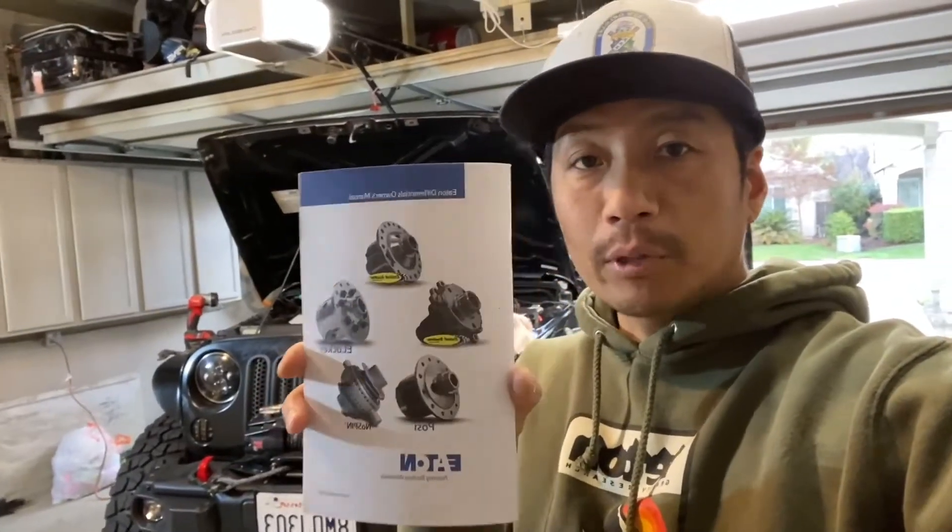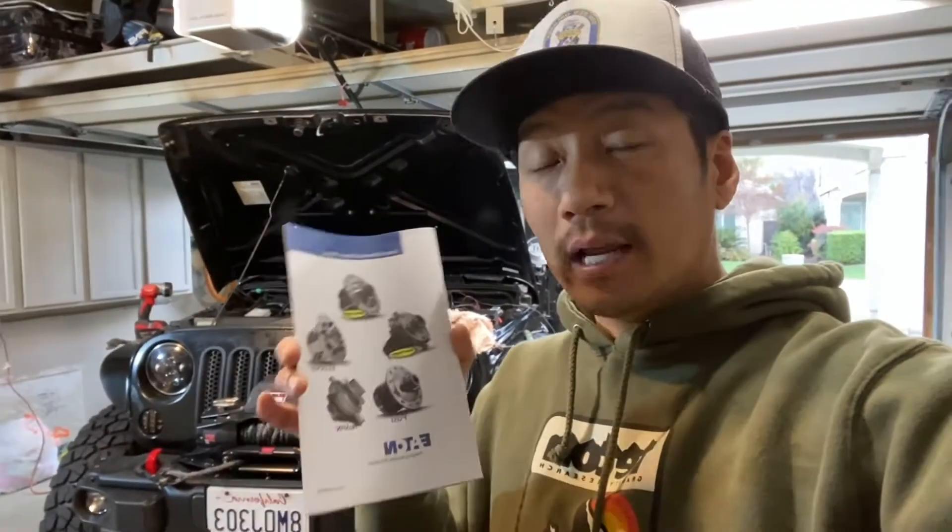So if you're not afraid to do a little wiring yourself, then this is a really good option. So let's take a look at this manual and I'm going to show you guys the instructions. It's good to install the actual E-locker, but when it comes to electrical, all they give you is an electrical diagram.